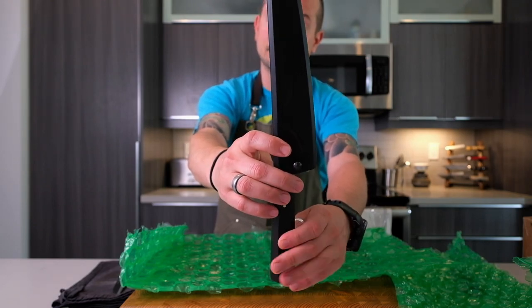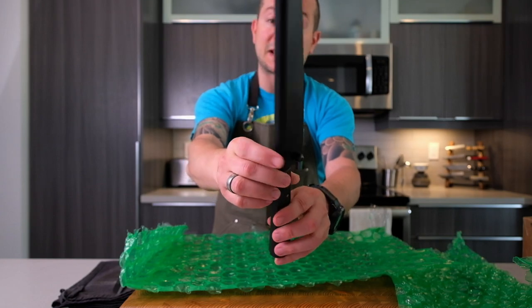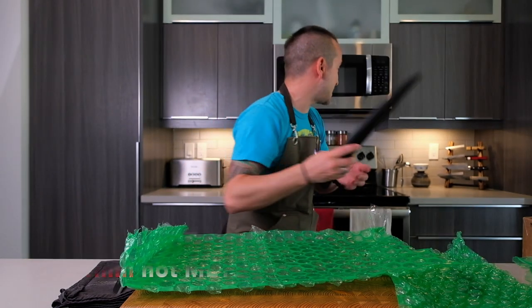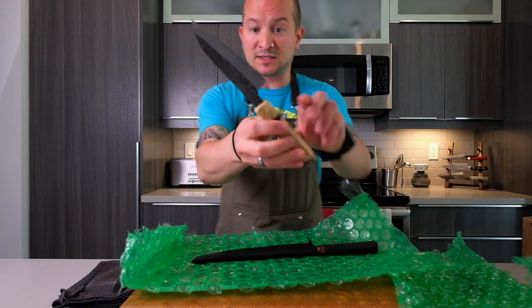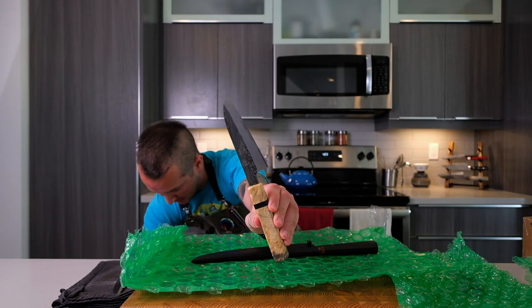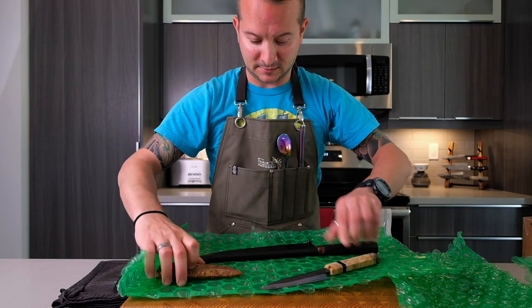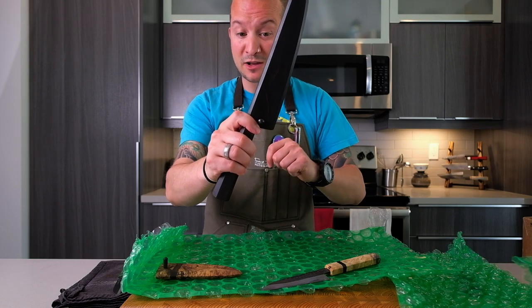Absolutely stunning work, Casey — as usual you've outdone yourself. Casey is also the one who did my custom sire for the Tsukasa Hinora 120 millimeter peti, which I can grab right here. This was a peti that I got from Home Butcher months back, and this was the other sire that Casey did for me.